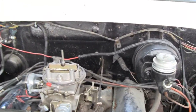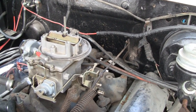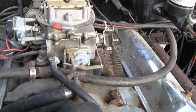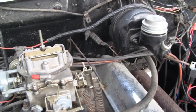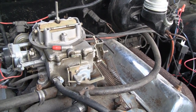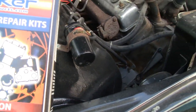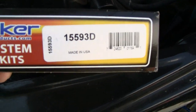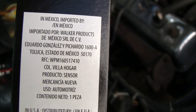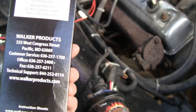A couple of guys mentioned in the last video that they think it's a Motorcraft or an Autolite. All the Autolites and Motorcrafts I've seen had names on them, and I can't find a name on this one anywhere. It might just be a Chinese reproduction or something. I picked up a rebuild kit — hopefully it's the right one. The kit says it's made in the USA, but on the side it says imported from Mexico.